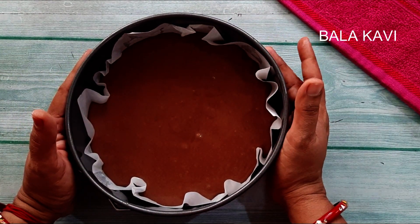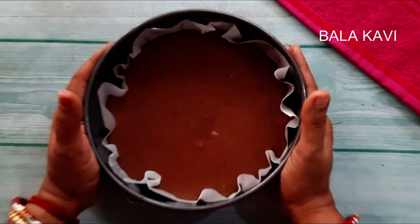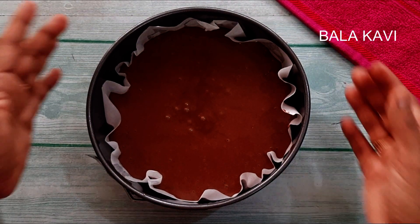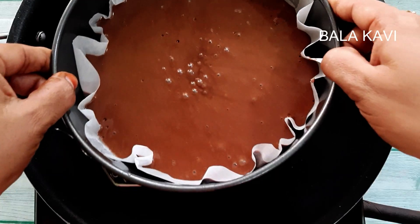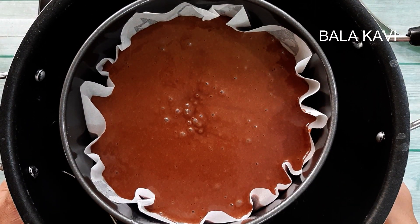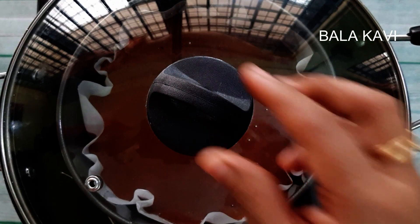Do you see the light air bubbles? I'm going to heat the cake. I'll heat the cake on the top. The cake is ready. I'll cover it. I'll be finishing the cake. I will enjoy the cake.